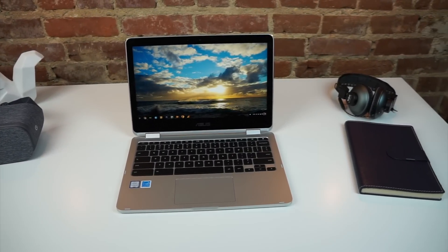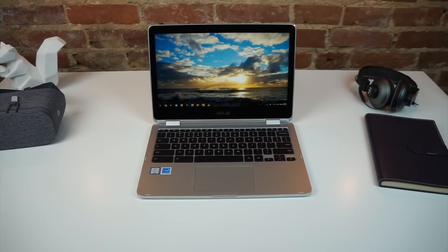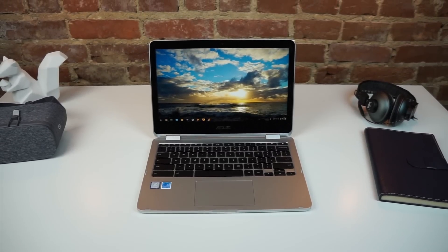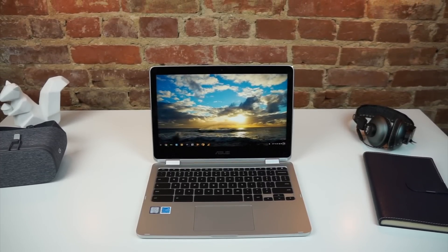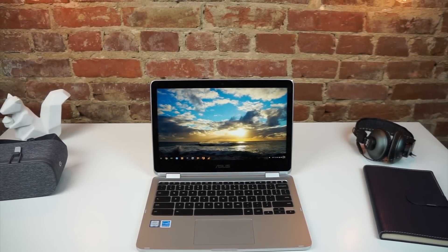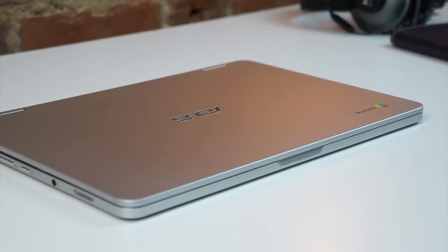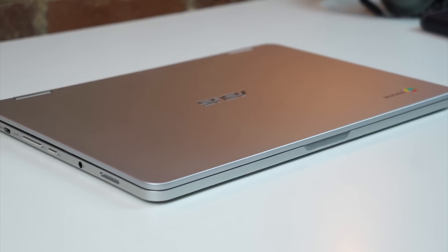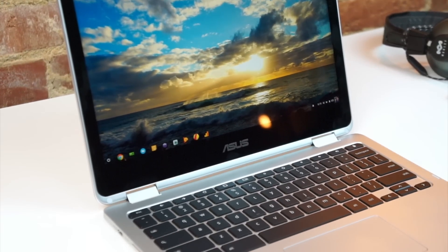This Chromebook excels at almost everything. Design is a high point and apart from a few other examples like the Pixel or HP Chromebook 13 G1, this device stands out as a quality slab of all aluminum. If you've handled a newer MacBook Pro, you have an idea of what we're talking about here. Soft touch aluminum, rounded corners, and straight boxy sides all come together to make a slim, attractive design. At around two and a half pounds, it's also supremely portable.